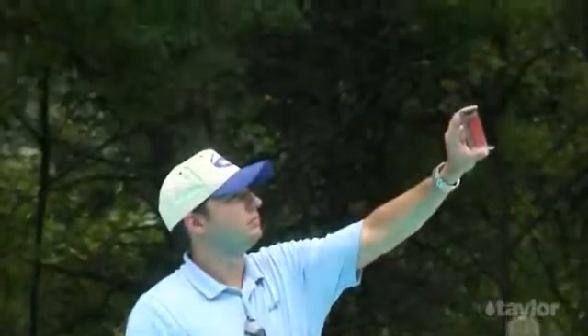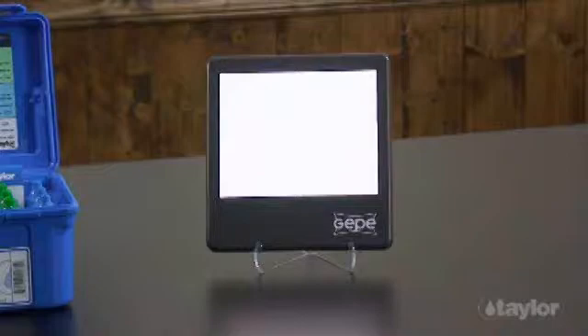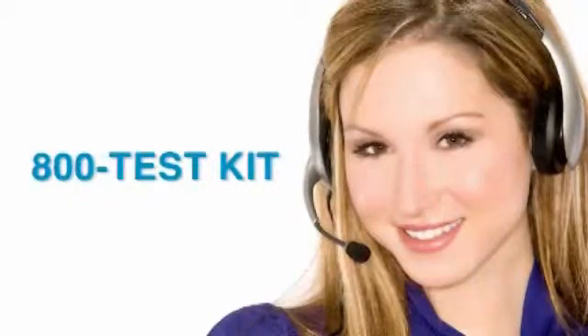Color matching should be conducted outdoors in natural northern light or indoors with the aid of a daylight simulator. Taylor's knowledgeable customer service representatives are available to provide technical assistance about our products. Call 800-TEST-KIT.